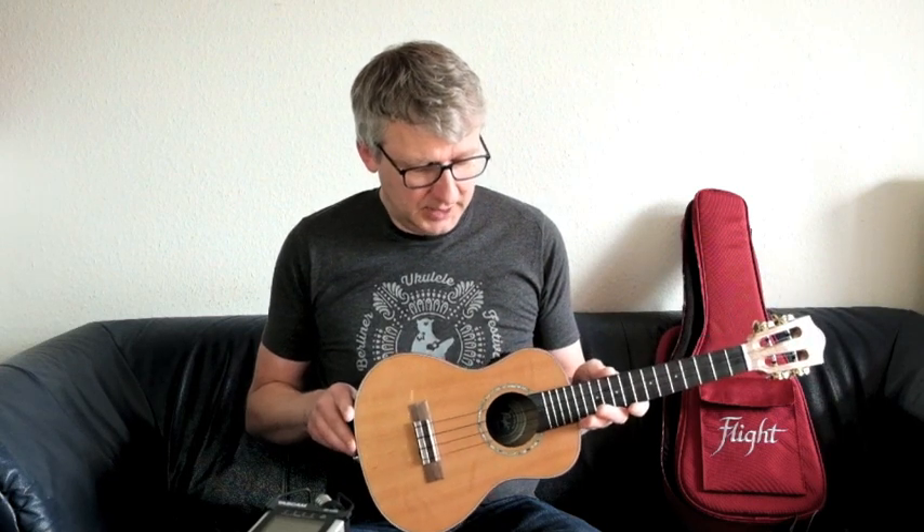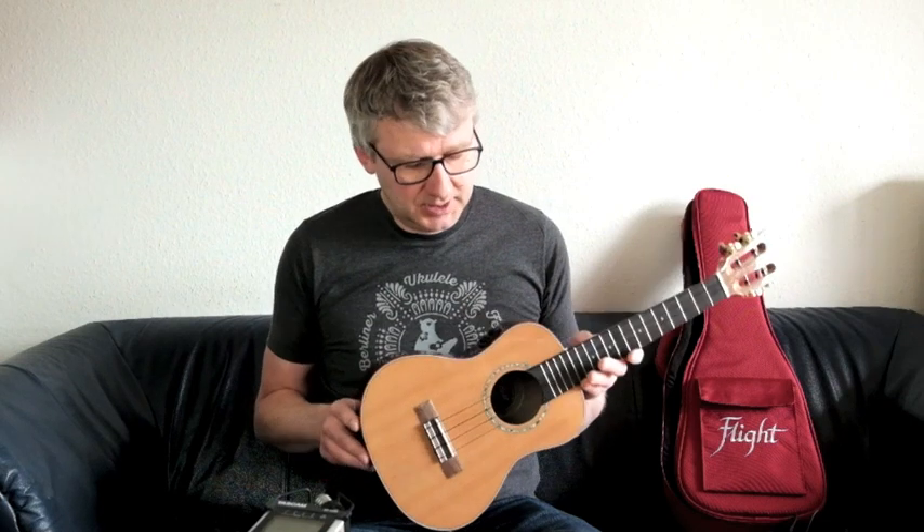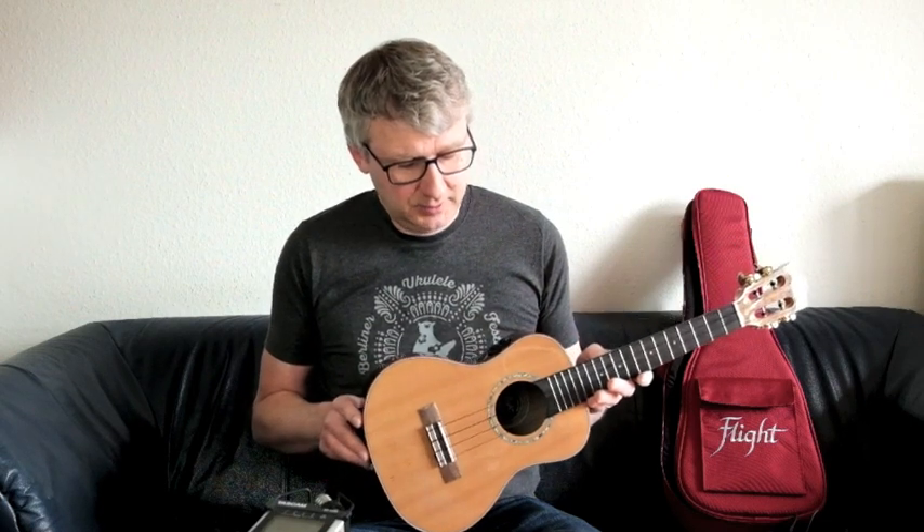Das Intro war hier gleich mal mit einem bisschen Reverb gespielt. Und insgesamt gibt es also Reverb, Chorus, Delay und Lautstärkeregler.